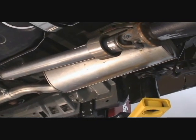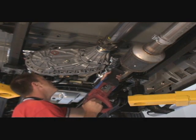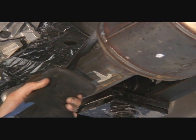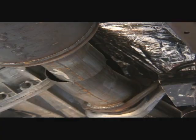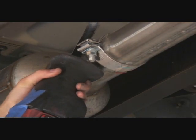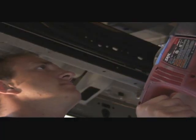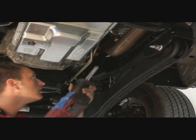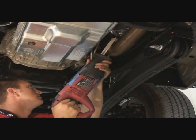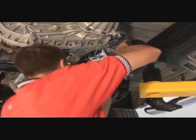This is the stock exhaust. To remove the stock exhaust, first cut 3 inches in front of the catalytic converter. Now cut 3 inches behind the catalytic converter. Cut the pipe where it curves near the transmission. You'll probably need help holding the pipe. Remove the cut pipe.